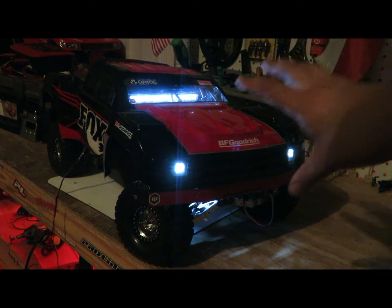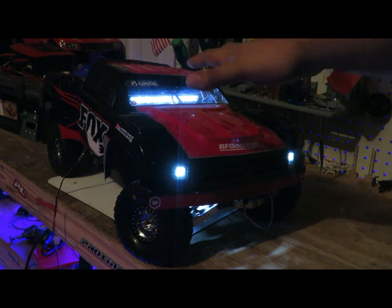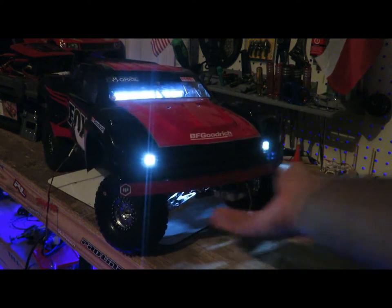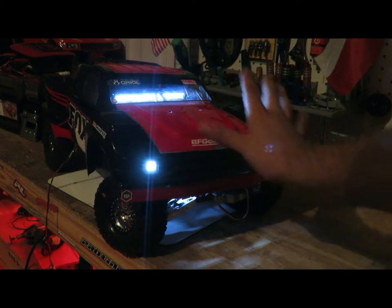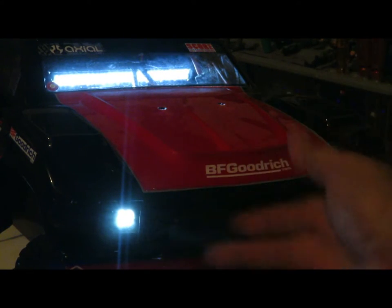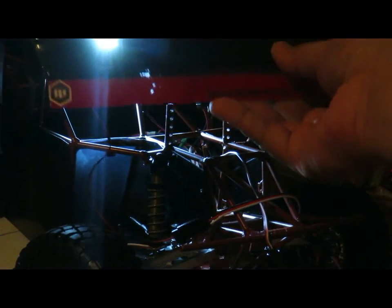Right now I am running my lights from the receiver and the battery — so stock battery, basically a 2S 7.4 volt. I feel like the brightness is not where it needs to be. I do get some light from all the lights I have on there, but I feel like they could be brighter. On camera these are showing somewhat bright, but I am actually a little disappointed with how bright they are.